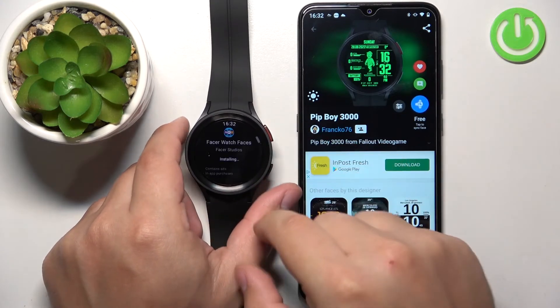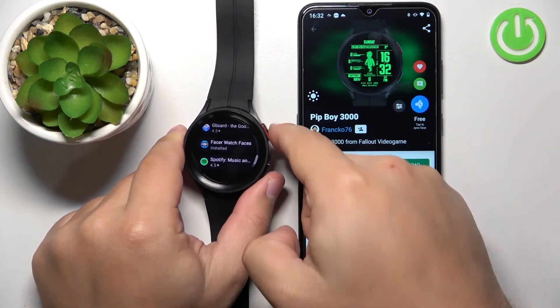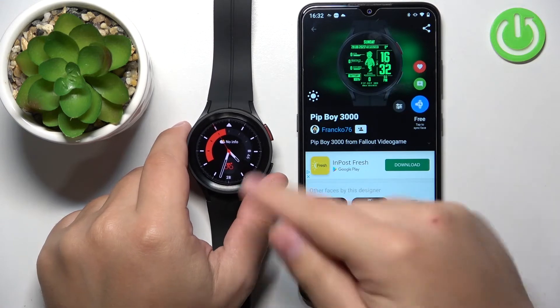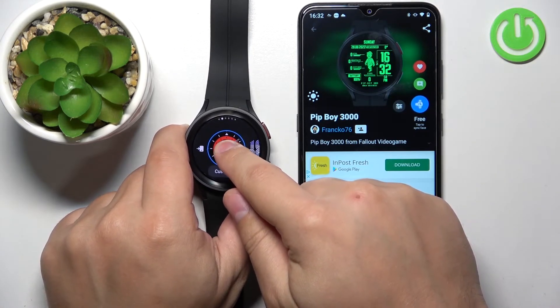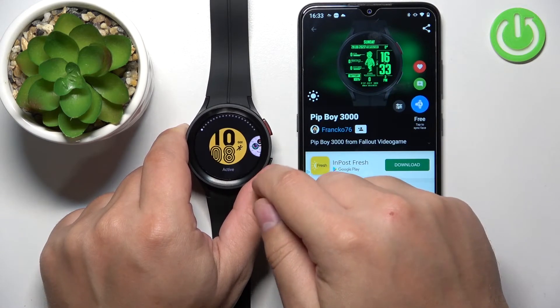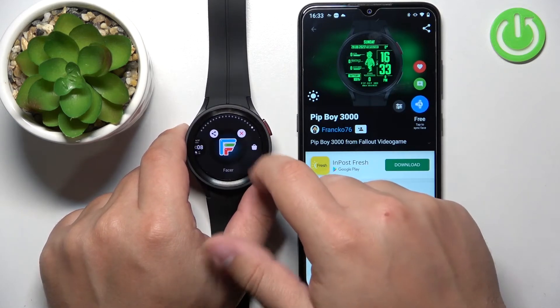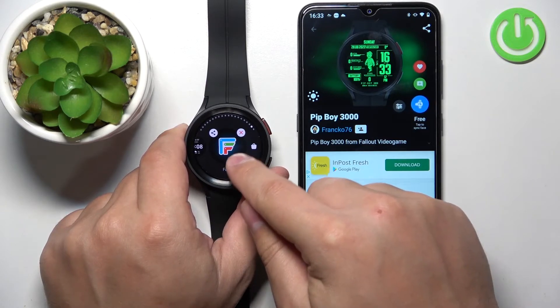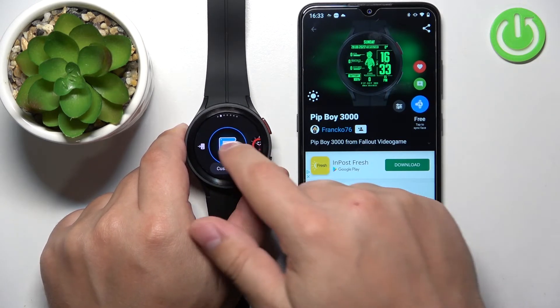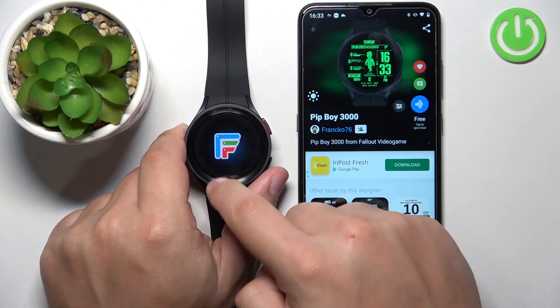Now let's wait until the application is done installing on our watch. Once it's done, we can go back to the home screen. Open the watch face menu by pressing and holding on the home screen. Scroll through the list of watch faces and find the Add Watch Face button — tap on it. Then scroll through the list to find the Facer watch face, which will probably be at the end of the list. It's called Facer — tap on it to add it to the list of watch faces, then tap on it to apply it.